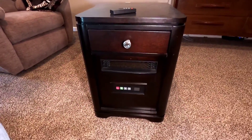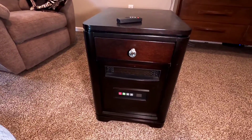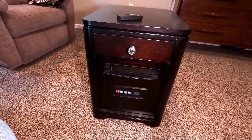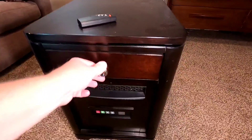Hello everyone, this is just a dad. I'm going to do a quick review on these heaters. These are real popular right now with fall coming, and they work really good. They're kind of safe for kids to be around because they don't get hot, and it looks like a piece of furniture — it's got a nice little drawer.